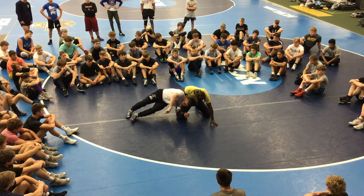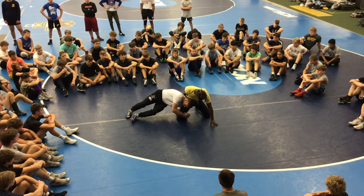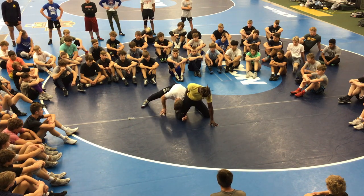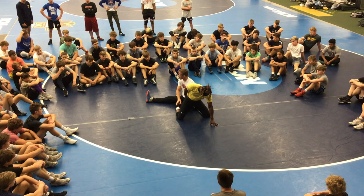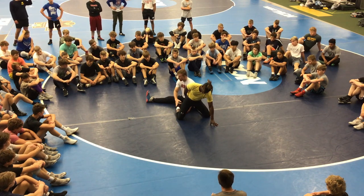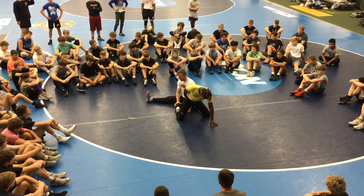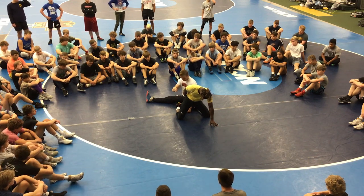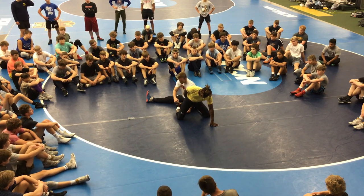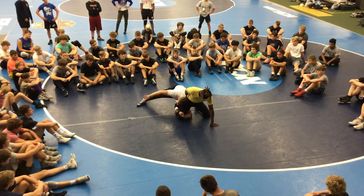Step four: I start circling around behind him. My left knee is going to step over his leg. I'm circling around and my left knee steps over his leg — that further secures this foot, locks it out. There's no way he can square up; it's got his knee locked out. I'm not putting pressure on his knee, I'm not trying to pull this out — I'm just planting it right here in the mat. My left knee goes up close to my left elbow. That's step four.